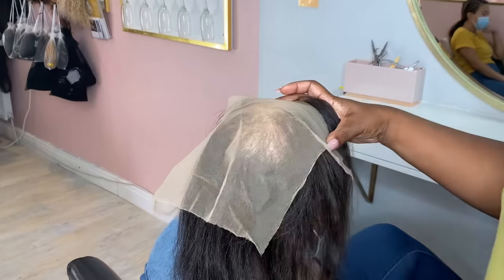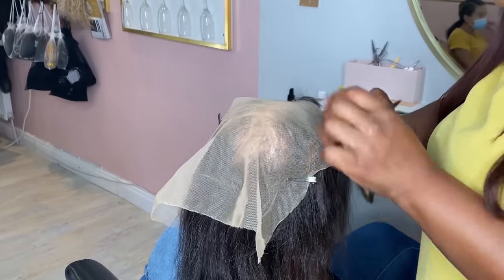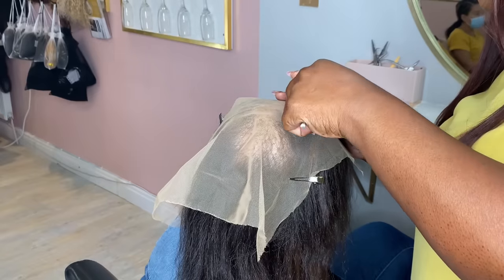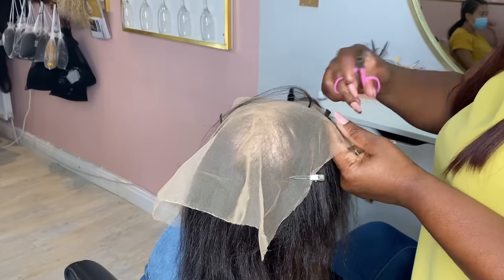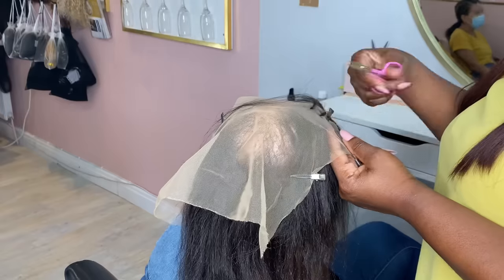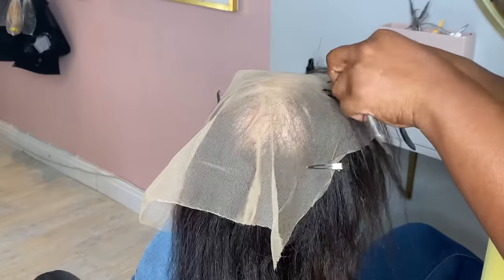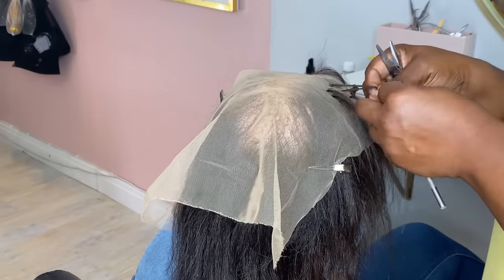So I'm going to start off by laying the net or the base for the 4x4 closure. We're going to put the net on the client's hair and then thread some of her hair through little tiny incisions I've made with the mini scissors. I'll use the latch hook to grab little bits of her hair and thread that through the incisions, securing it with 4mm micro beads. A lot of traditional hair loss salons use glue to secure this down, but because we're trying to protect her hair we're not going to use any glue, any heat or any adhesive — just the 4mm micro beads.